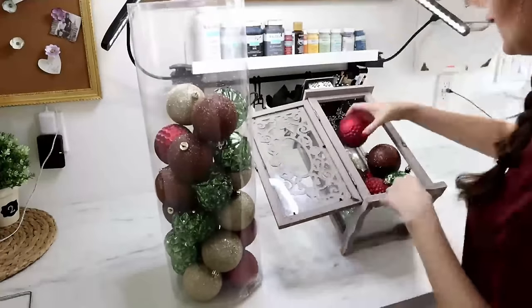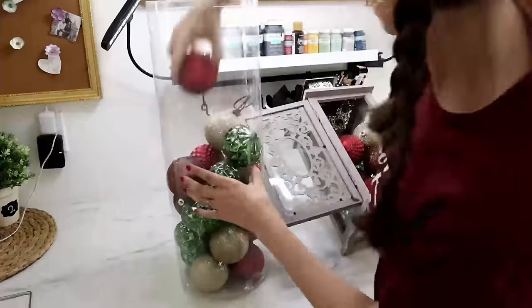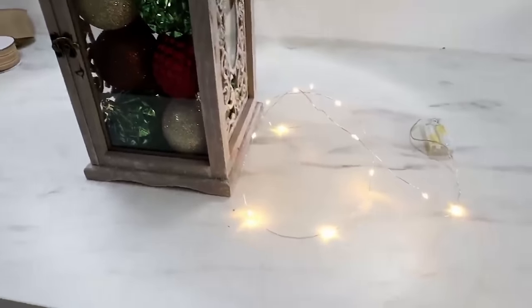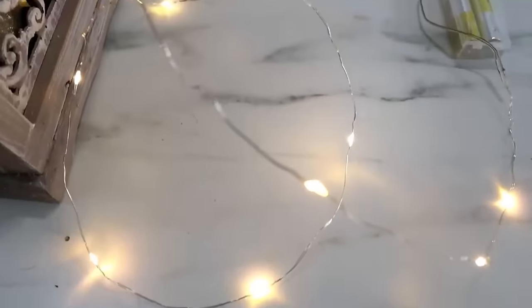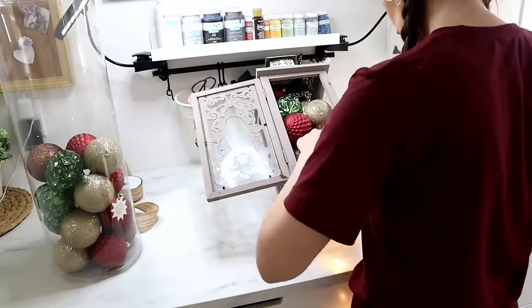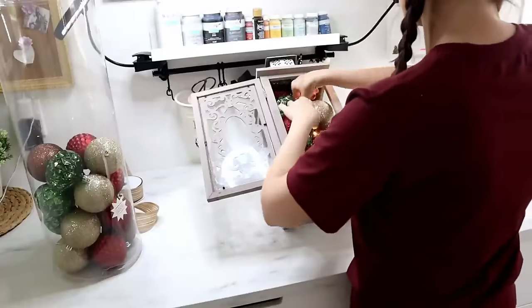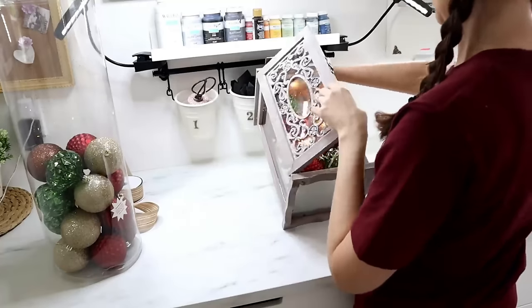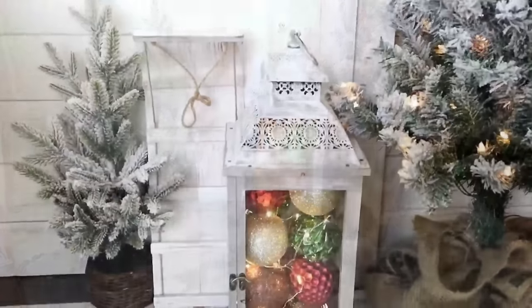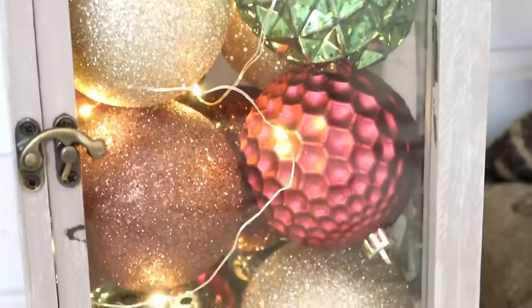Now we're going to take a lantern — maybe even some outdoor lanterns you already have — and fill it up with some ornaments. Dollar Tree has lots of ornaments in so many different colors. Use some Dollar Tree fairy lights to add to the inside of the lantern to give it that glowy look. Make sure you put the battery pack somewhere around the opening of the lantern so you can get to it to turn it off and on, then just shove your fairy lights in between the ornaments. A fun way to take an everyday item and give it a Christmas look — the lights really bounce off the pretty ornaments beautifully.